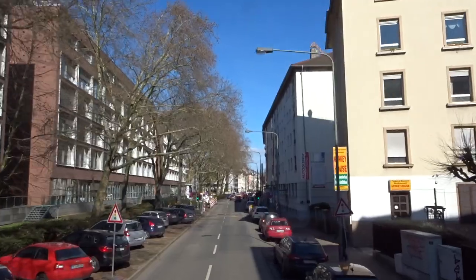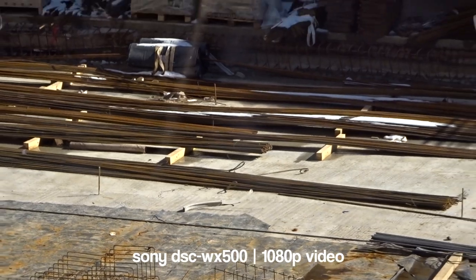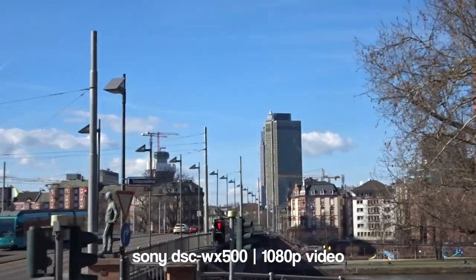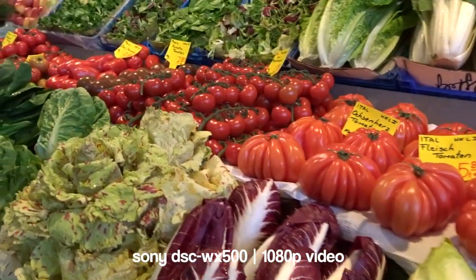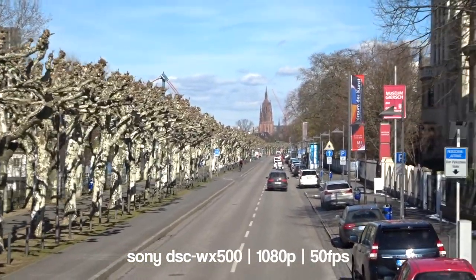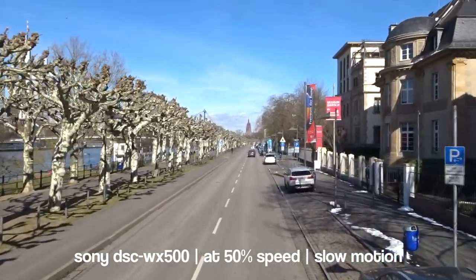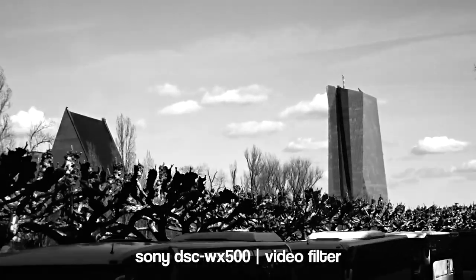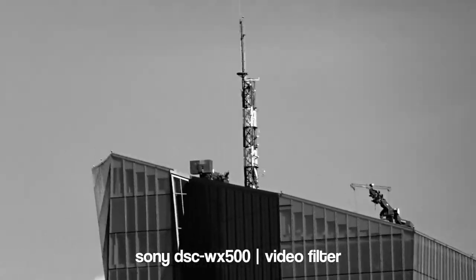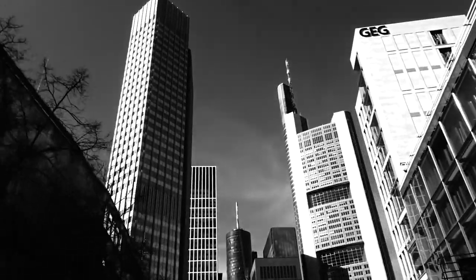Last but not least, an important topic is the video mode of the Sony camera. It's not common to get 60 frames per second in such a low price segment. Sony delivers decent video quality with 50 frames per second in PAL and up to 60 frames per second in NTSC. It's almost enough to get some slow motion captures. The colors look great and you can use all kinds of filters while recording video. We also noticed great audio quality, which you'll get to hear at the end of this review.